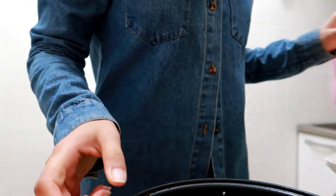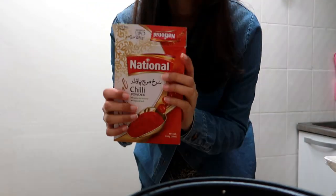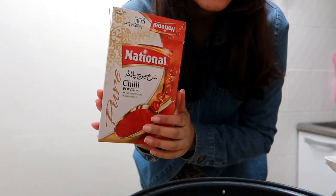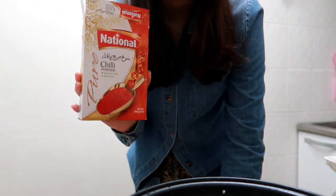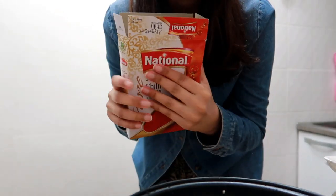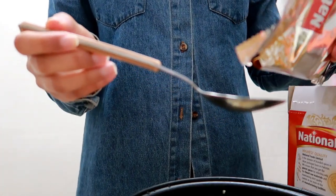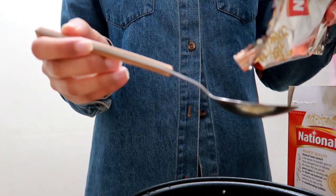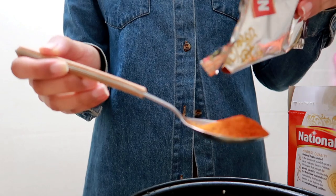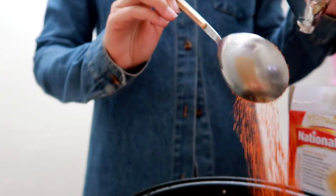The next thing she's putting is gochugaru, which is Korean red chili powder, and I don't have it. This is the only chili powder I have — I think it's really good so I'm gonna use it. I don't know if there's something special about Korean chili powder; I should have done my research better. I like my food spicy, so I'm gonna put one tablespoon of this.